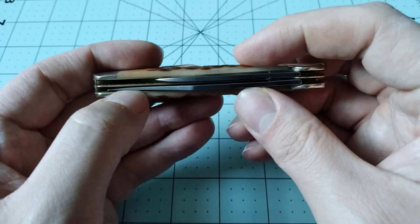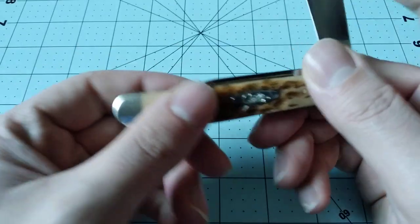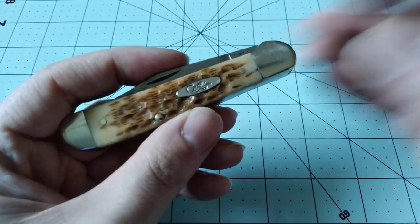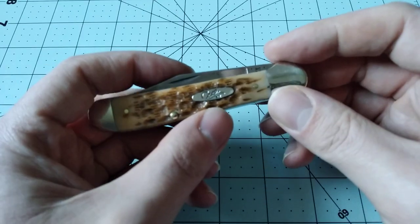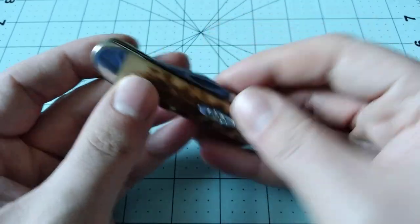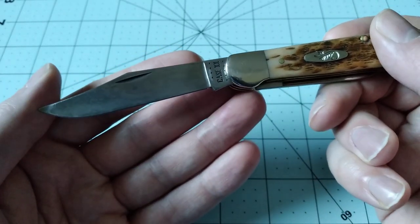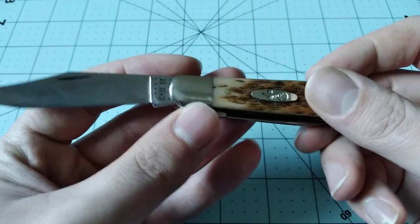Even though this has quite a bit of centering issue and is completely rubbing the liner pretty bad, this knife is so good that I've been carrying it for about four nights. I really like this knife. I have another one on the way, and I'm probably going to order at least one or a couple more. This is Case's 2021 vault pattern knife, and I am way more excited about it than I thought I was going to be.